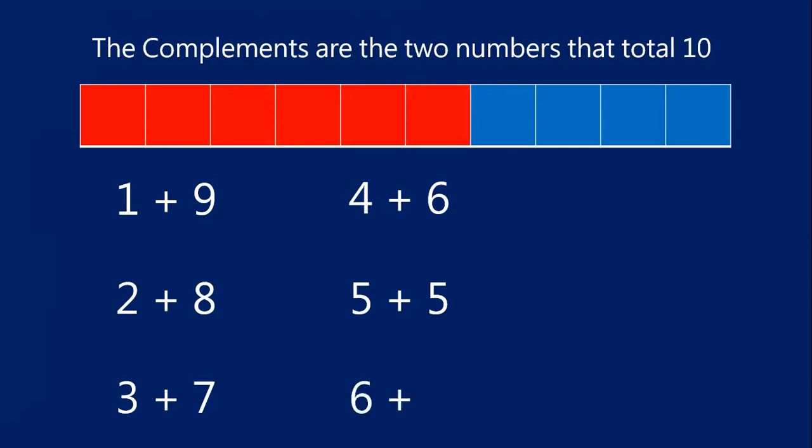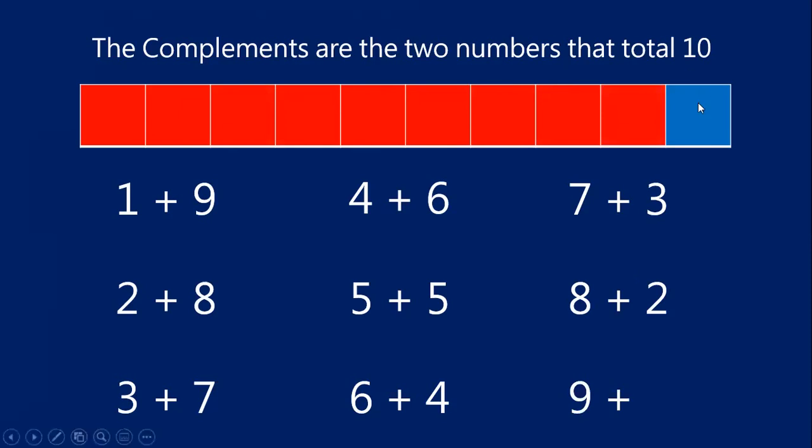If I have six red blocks, how many blue blocks? Let's count: one, two, three, four. Six plus four makes 10. Six and four are compliments. If I have seven red blocks, how many blue? One, two, three. Seven plus three equals 10. Seven and three are compliments. How about eight red? That's right — only two. Eight red plus two blue equals 10. Eight and two are compliments. And if I have nine red blocks, how many blue? Just one. Nine and one add together to make that complete set of 10. Nine and one are compliments.